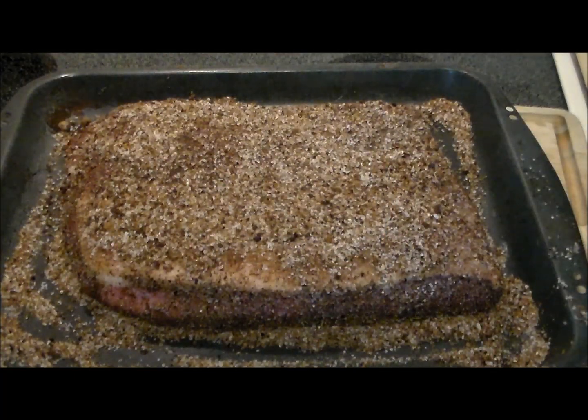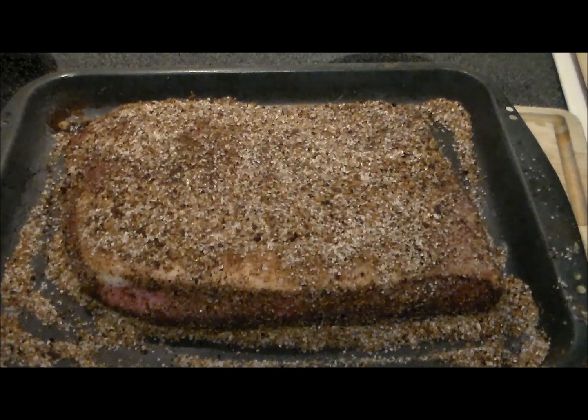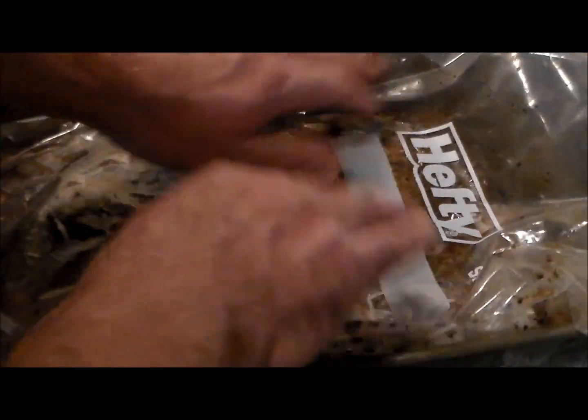Here's the rubbed brisket, and let me tell you, it smells fantabulous. This rub is out of this world — I almost want to take it straight out to the smoker and just smoke it like this. It's a perfect rub for barbecue brisket. But I'm gonna stick with the recipe, so now we're gonna go in a zip-loc bag and massage it every day for seven days in the fridge.